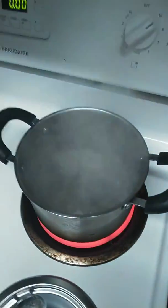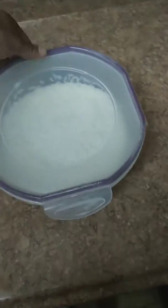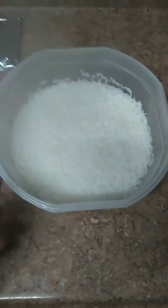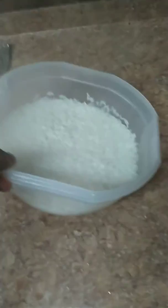So while I'm waiting on the rice, I'm cooking the box macaroni and cheese. Okay, so here's the rice after another three minutes. No water in the rice.